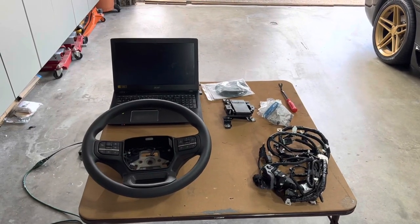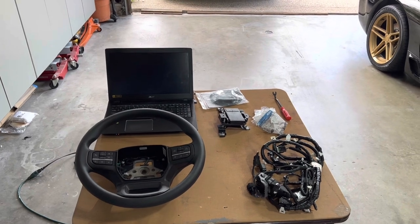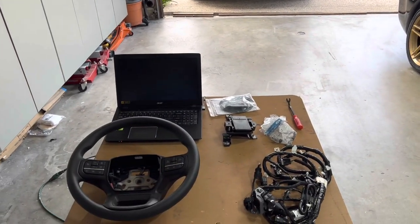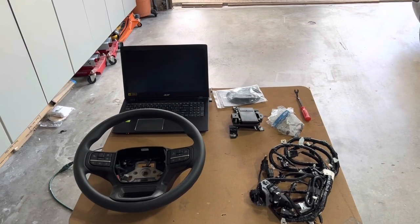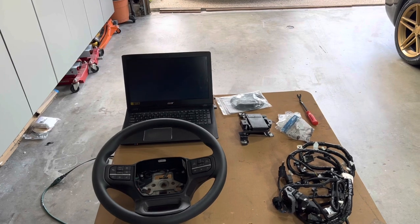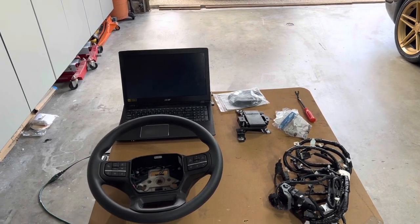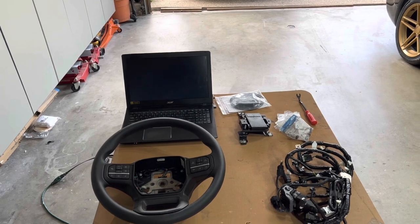Good morning guys. In today's video, we're going to be attempting to install adaptive cruise control on my 2023 F-150 Lightning Pro. I don't really know what I'm getting myself into — this might be pretty tricky, but we're going to give it a shot. I'm about 90% sure this is going to work on my truck. You guys should definitely check out the F-150 Lightning Forum thread and search for 'adaptive cruise control DIY.' There's a lot of great information from the guys that have done this before — I would not have been able to do this without them.